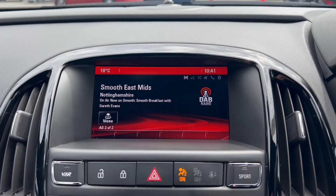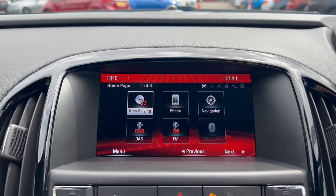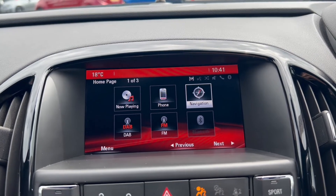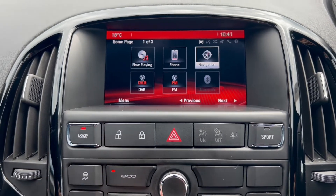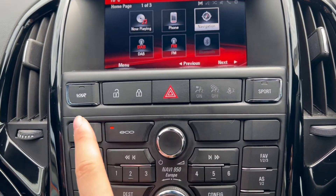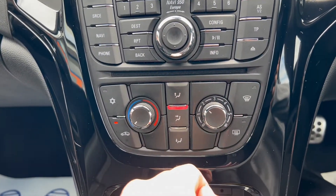Over onto the main infotainment system — the radio option includes DAB radio. You've also got a phone option for Bluetooth connectivity, and the vehicle comes with that upgraded satellite navigation system. There's a VXR mode, sport mode, and economy mode, as well as traction control and buttons down below to control the air conditioning.